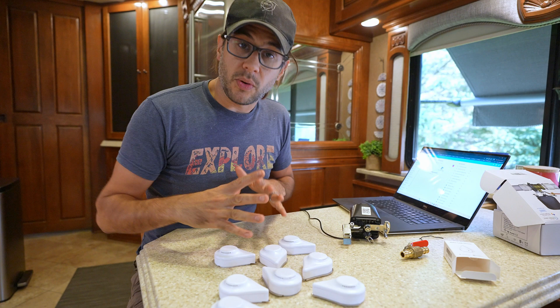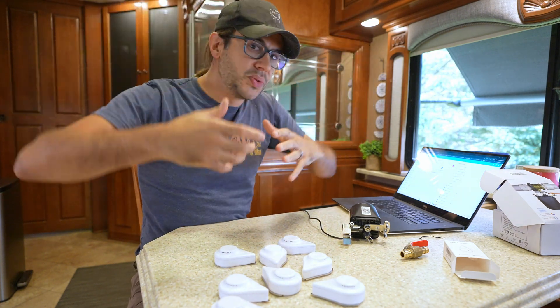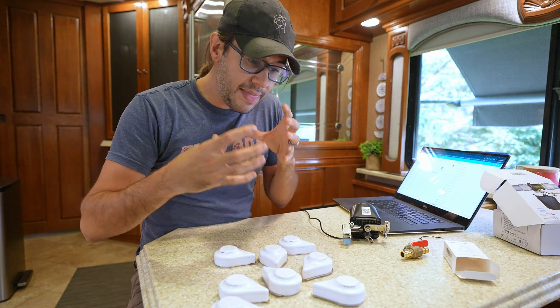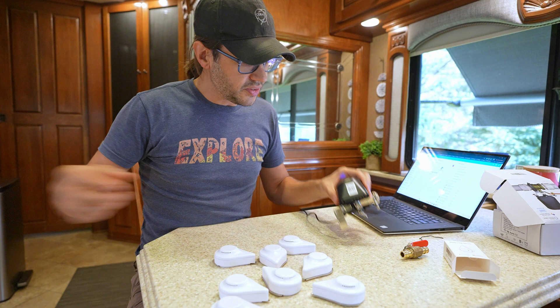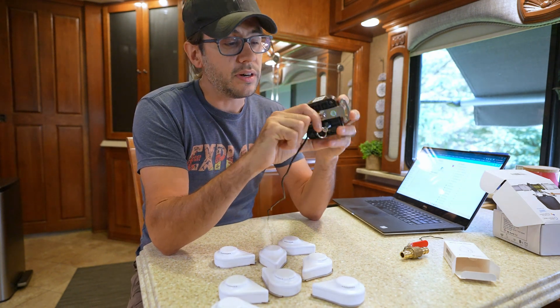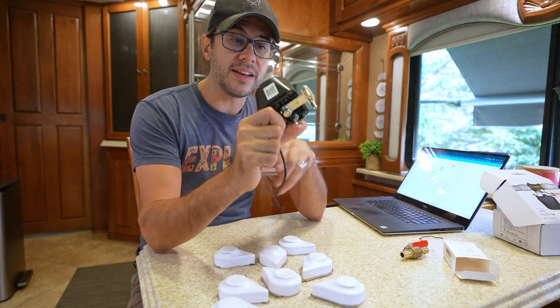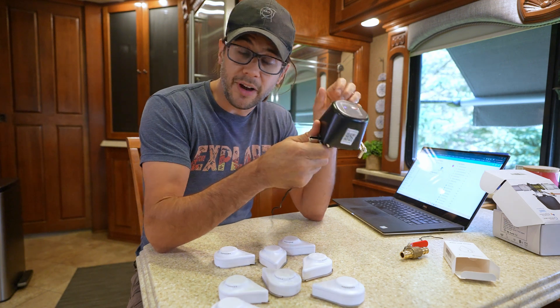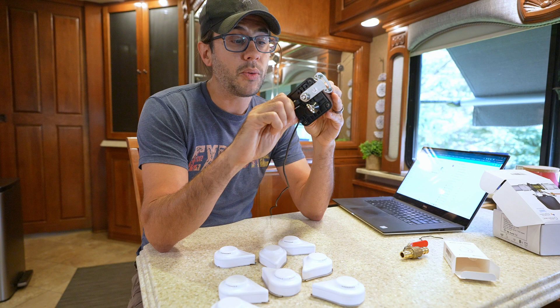We simply put the leak detectors anywhere we expect a leak, transmit all their information to a central hub, and once the hub receives it, it transmits a signal to the valve telling it to turn. This valve controller is a 12-volt unit, so it is hardwired, and it operates directly on Wi-Fi.